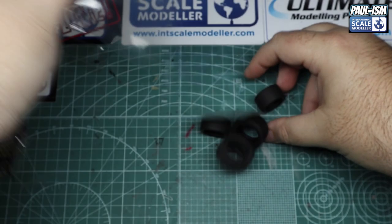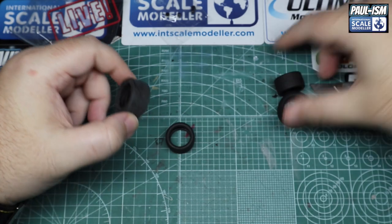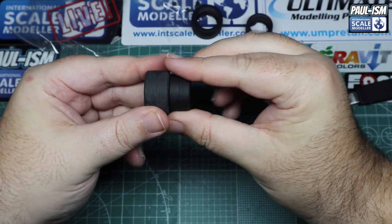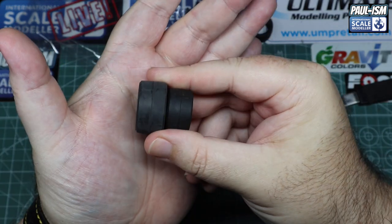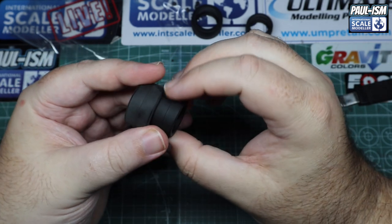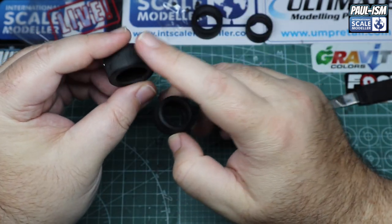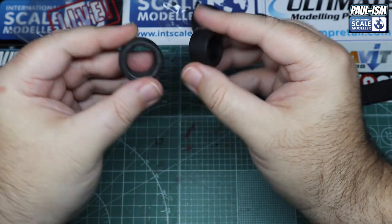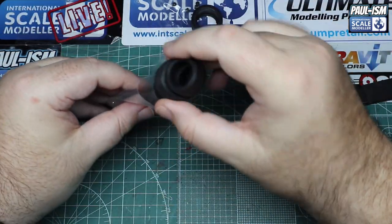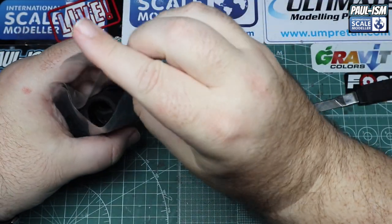We've got four tires and four poly caps for fitting the wheels. No markings on the tire sides, with big seams through the middle — give those a pass with a seam remover and sander and they'll be gone in no time. Round rubber tires, not much to talk about. There may be Michelin markings for them from the decal sheet. Poly caps — obviously don't lose those, they're quite important.